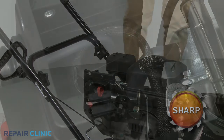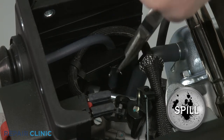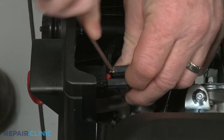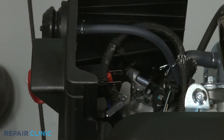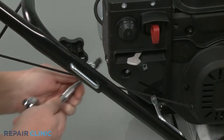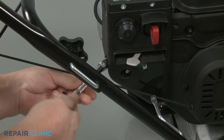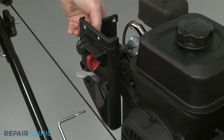Detach the primer hose from the carburetor — be prepared for some fuel to spill. Disconnect the wires from the key switch terminals. Use a 10-millimeter socket to unthread the nuts securing the control housing, then pull the housing off of the mounting bolts.